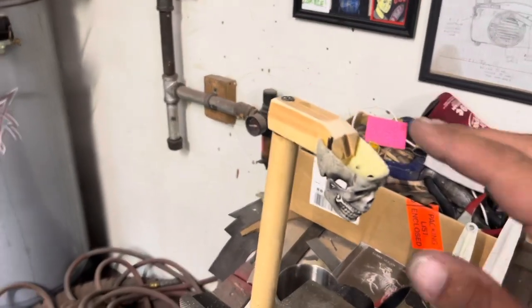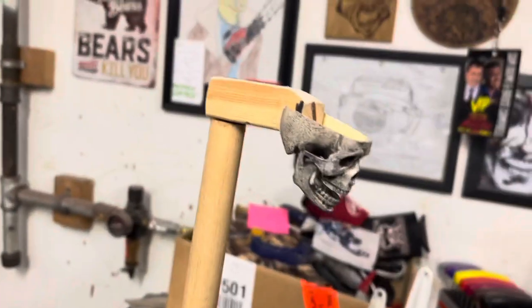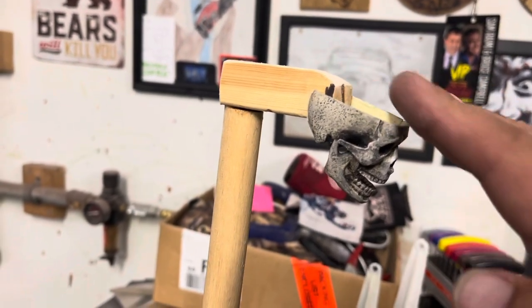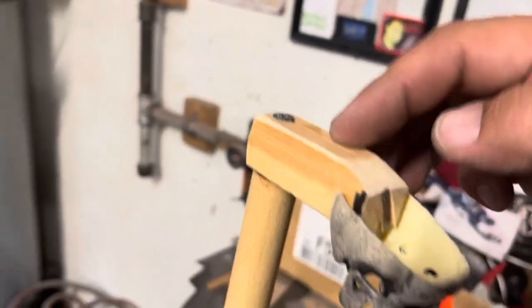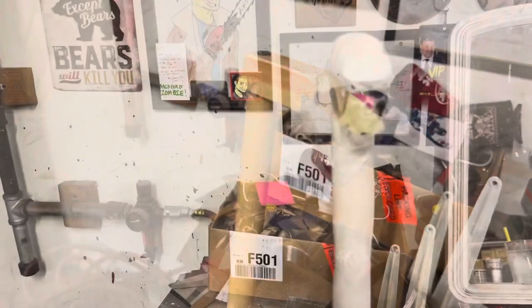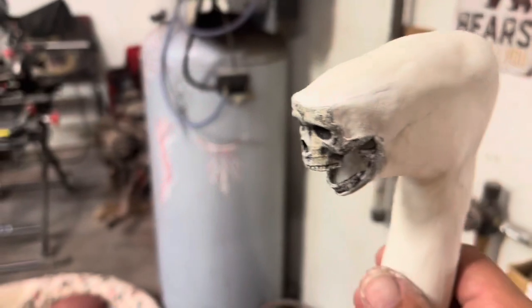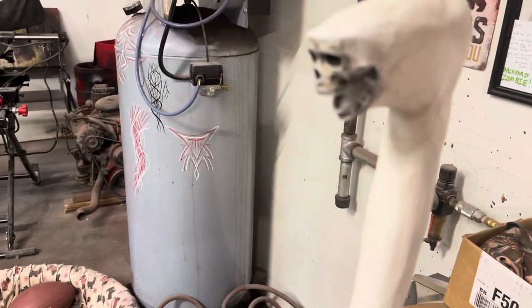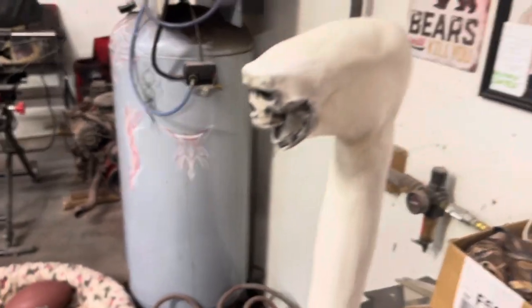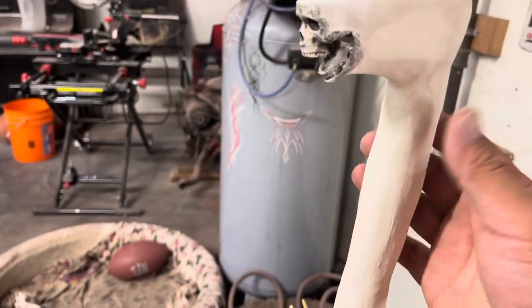One thing I did is bevel this down a bit at the point. If you're using a thicker piece of wood you might want to bevel that down to give it a better slope. I also beveled down these edges just a little bit more. Now I've added the Sculpit here and I'm going to add some more to thicken it up a little bit more. All you've got to do is use water — just get a cup of water, dip your fingers in it, and if you want to smooth it out once you have it on there, same thing: get your hands wet and start smoothing it out.